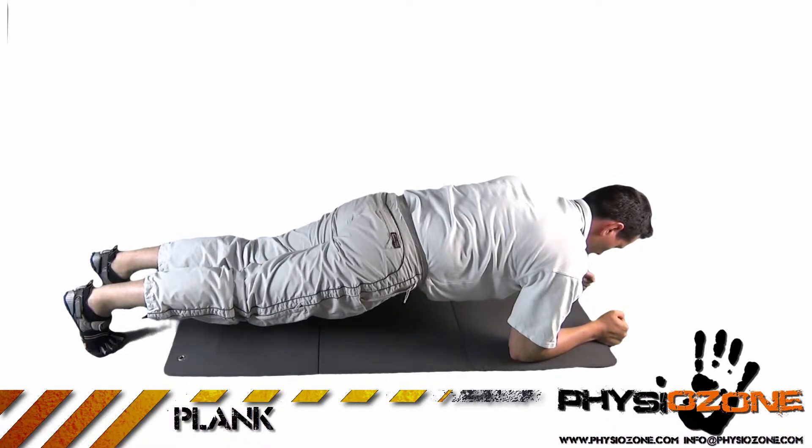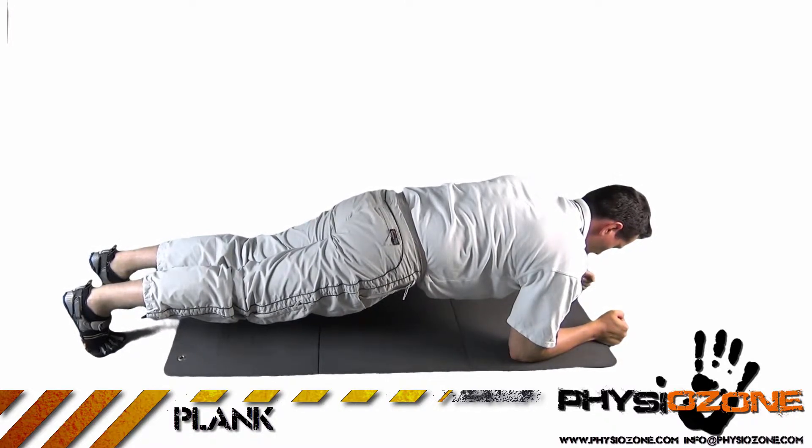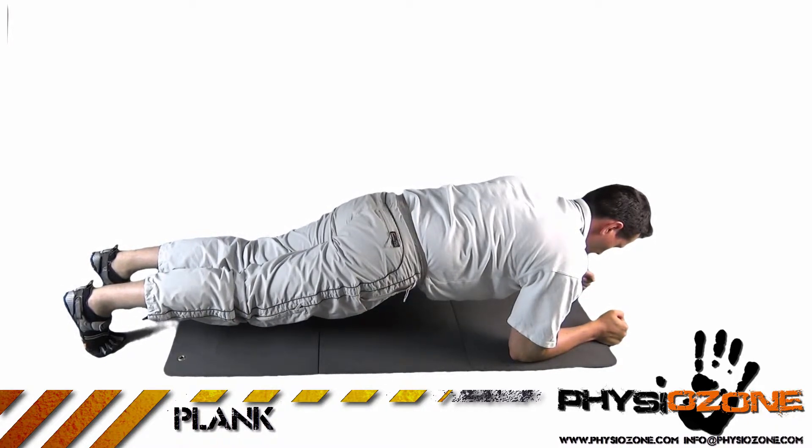The exercise: correct technique is more important than endurance, as you can increase your core endurance with regular practice over time. This will also ensure safe training and prevent injuries from occurring.